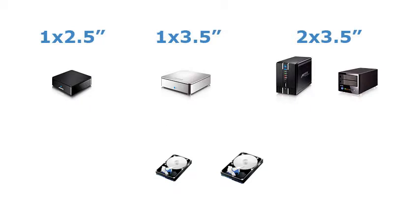Depending on the device you are using, install either a 2.5 inch laptop drive or a 3.5 inch desktop drive. For the dual-bay devices, we recommend installing two 3.5 inch desktop drives.